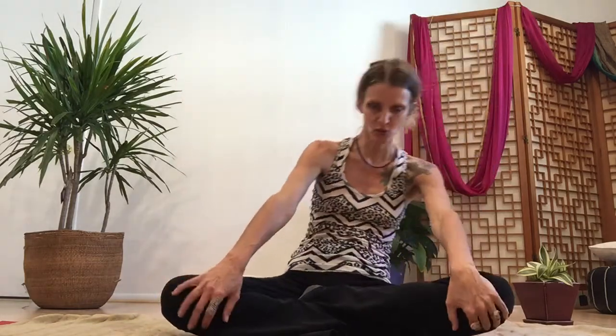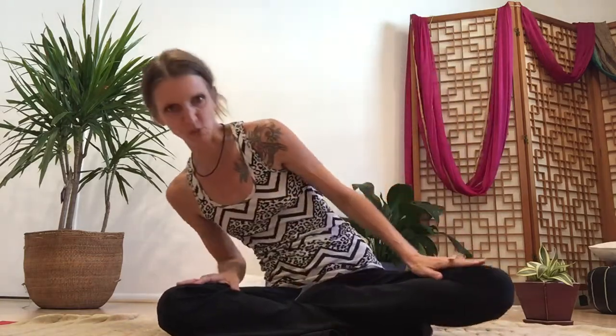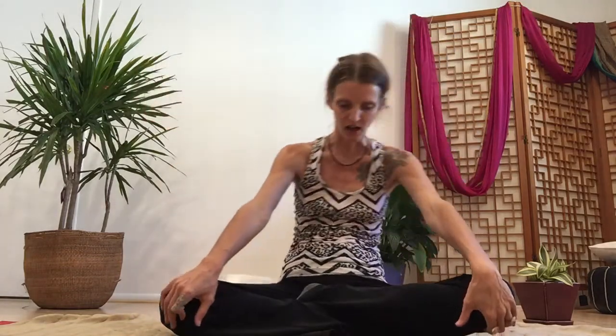Inhale, open the chest. Exhale, curl the spine back — your ribcage is giving your internal organs a nice massage as you breathe. Inhale, exhale. At the same time, let your head move naturally with the motion.